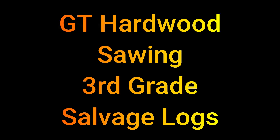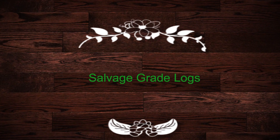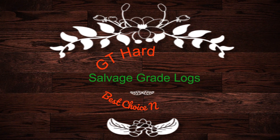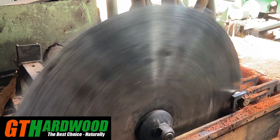Today we're milling up some really ordinary logs that have been in our log yard for a while. They're a bit big for the log edger so we'll throw them up on the Canadian saw and break them down. The logs you're about to see are what I'd call third grade salvage logs, meaning that they are dodgy logs that we brought into the mill on the off chance that we might get something out of them.